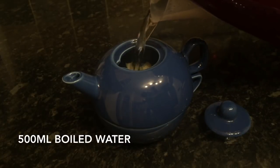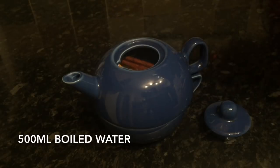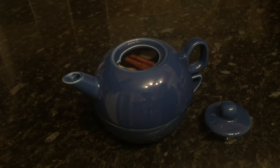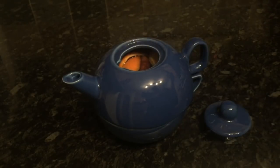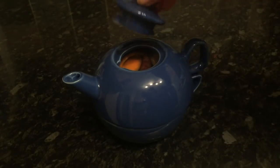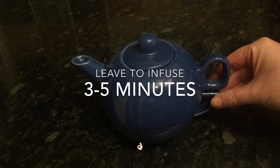Top it up with about 500ml of boiling water from the kettle, or however much you want. Leave it to infuse for about three to five minutes and give it a wee stir. All those lovely flavors will go through the water. Don't leave it too long though — you don't want it stewed. Pop the lid on and come back in a few minutes.